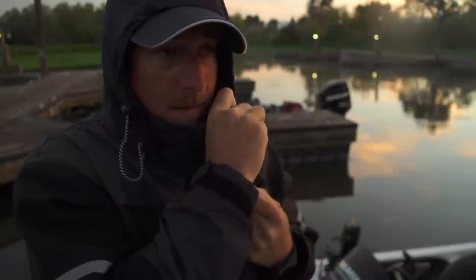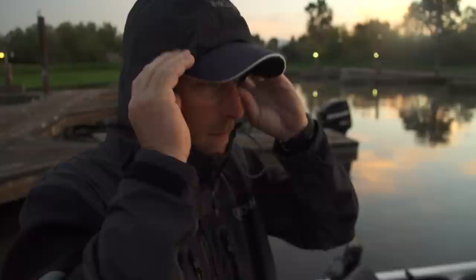The hood's got a two-way zip on it. You can adjust it front, back, and in tight around your face.